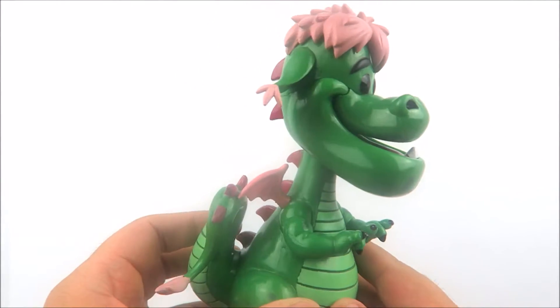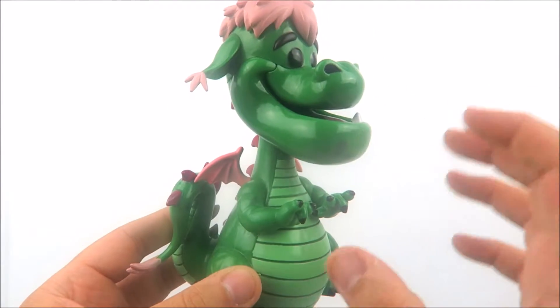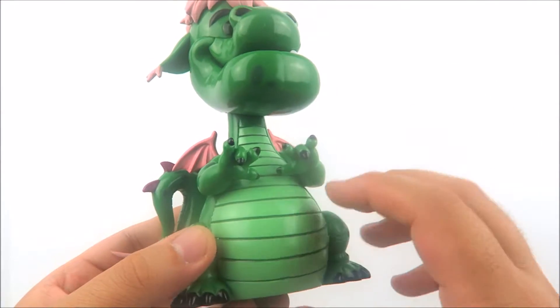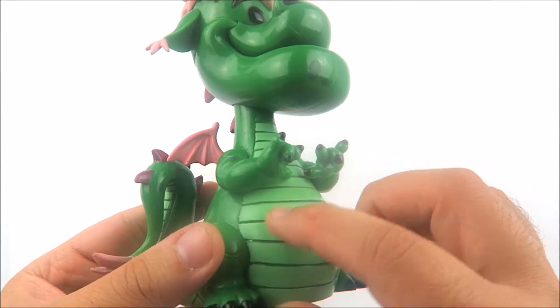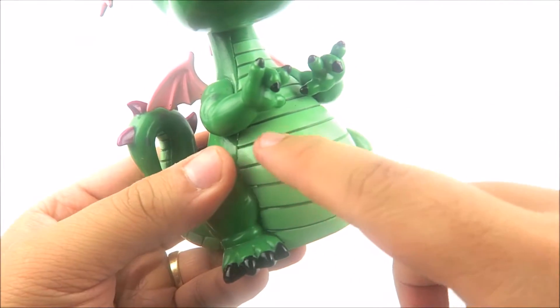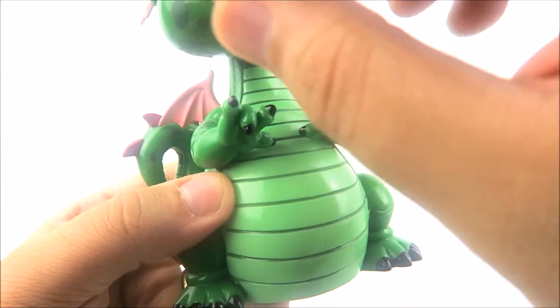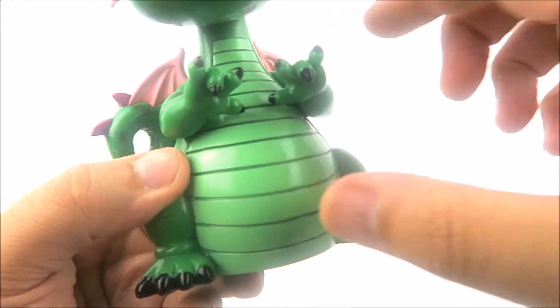This looks very cool — you've got a lot of great sculpted detail here. You have this nice rich green color for Elliot that encompasses most of his body, and then you have this lighter green area from his neck down to his belly. The paint applications are a little bit messy in those areas. All of those dark ridges are sculpted in — it's not just a dark green line painted across, it's actually sculpted detail, and they painted inside of the sculpt.